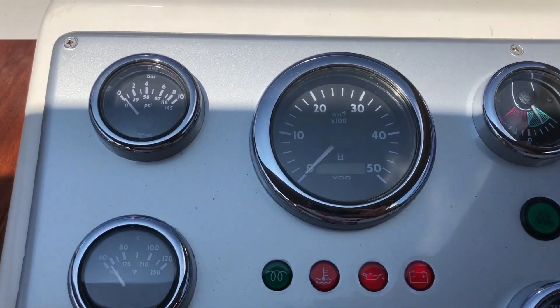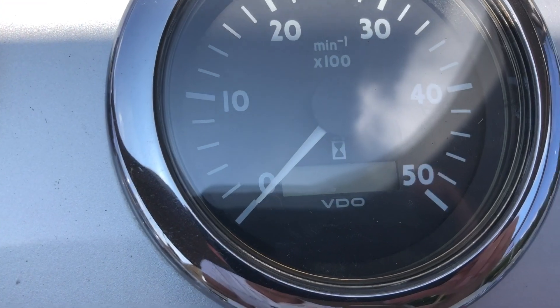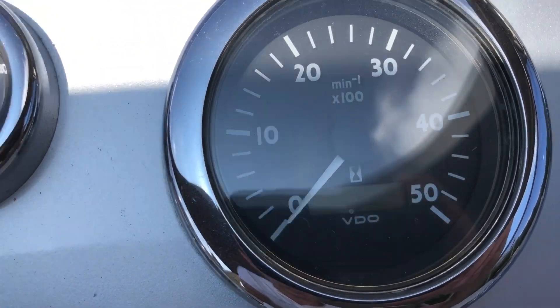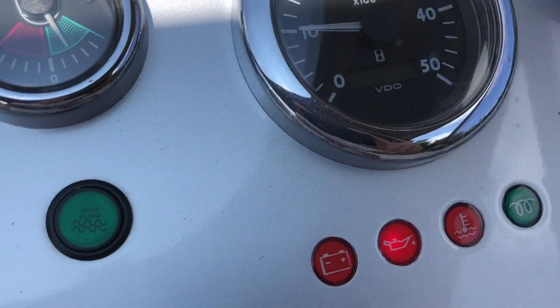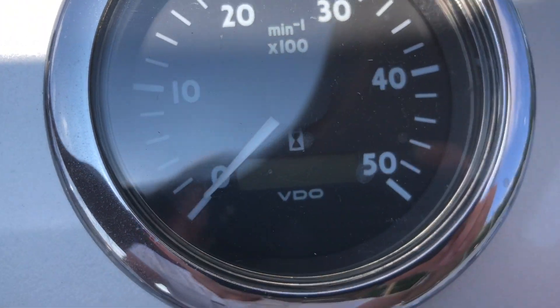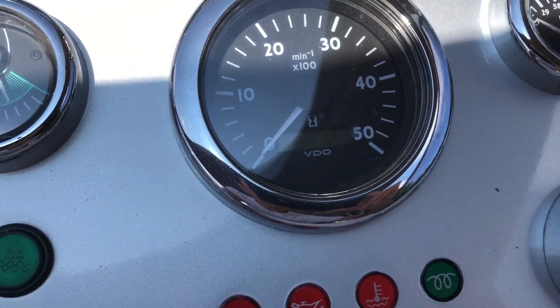Let's just try and check out the engine hours. Nothing showing on the port. Let's try starboard — you can't quite see, but it's the same for starboard as well, nothing quite showing.